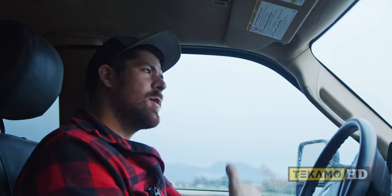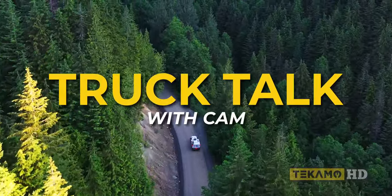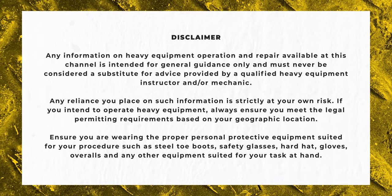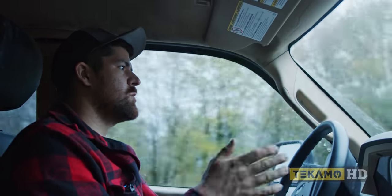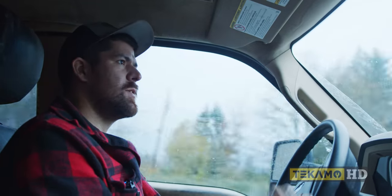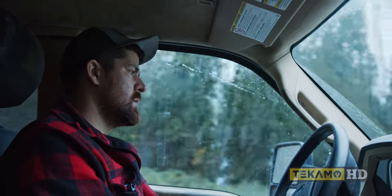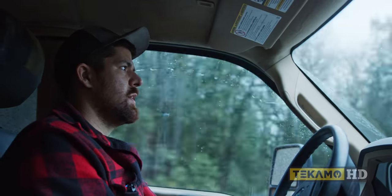Hey, it's Cam. Welcome back to the truck. Let's talk some troubleshooting — talk some diagnosis, at least how I do it. Like anything on this channel, this isn't a hard-and-fast guide on how to do it; this is what works for me and my process. If you guys have advice or tips, throw it in the comments — we're all kind of doing this to help each other out.